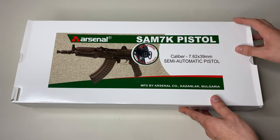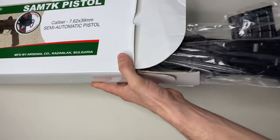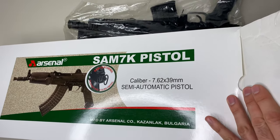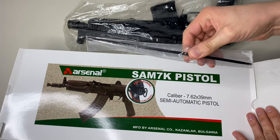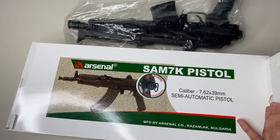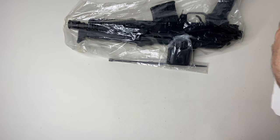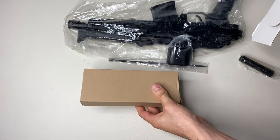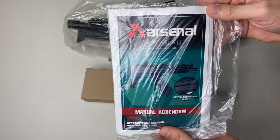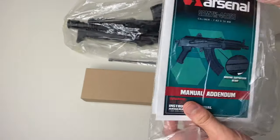This is the Arsenal Sam 7k, and this is the ASR version. I know it's not maybe explicitly written on the box, but it is the ASR version. Let me get everything out — obviously our pistol, a cleaning rod, a little oil container, a sling, the rest of the cleaning kit, and of course our manual, which is specific to the ASR — you can see it says Sam 7k ASR right there.